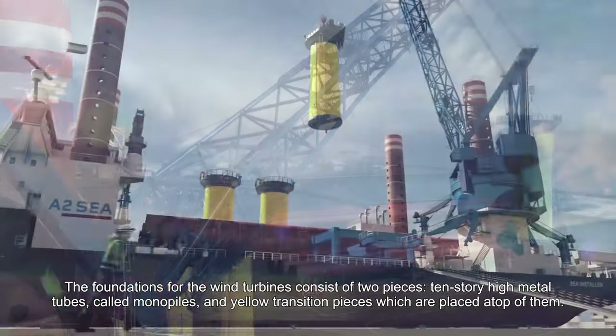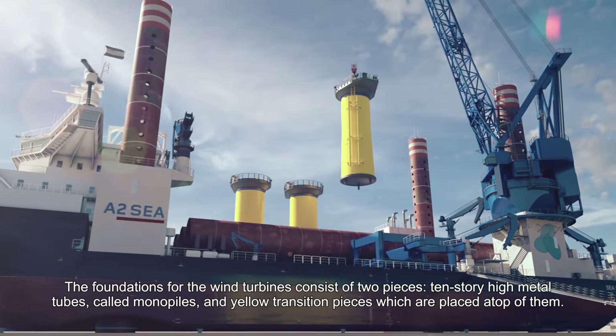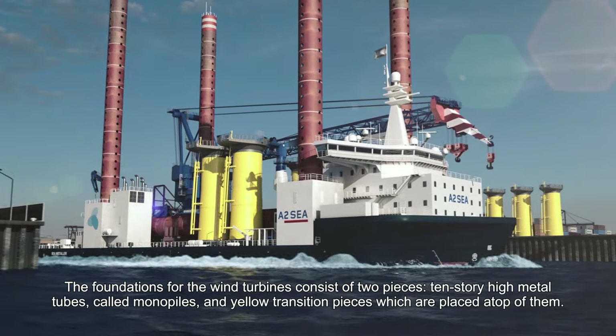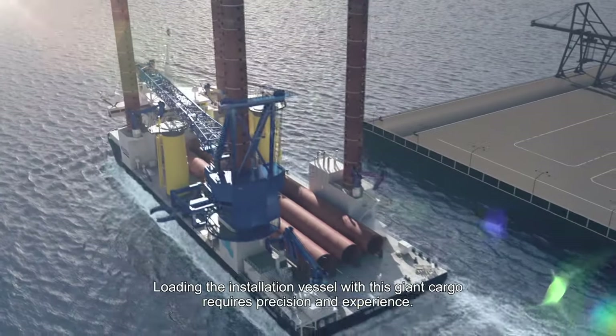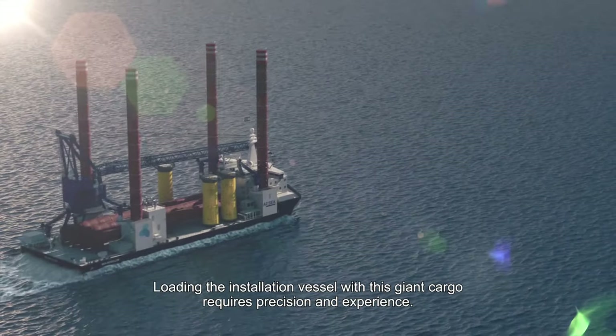The foundations for the wind turbines consist of two pieces: 10-story high metal tubes called monopiles, and yellow transition pieces which are placed atop of them. Loading the installation vessel with this giant cargo requires precision and experience.